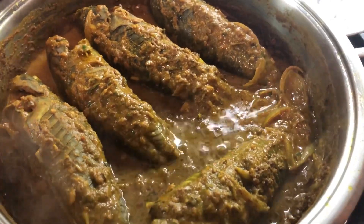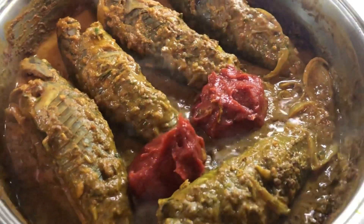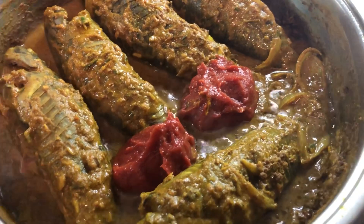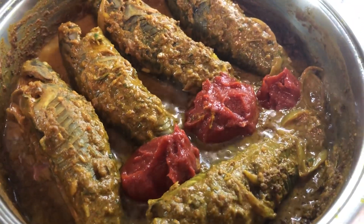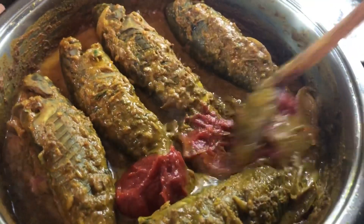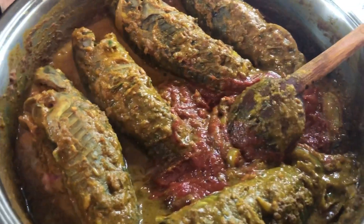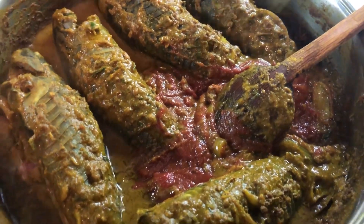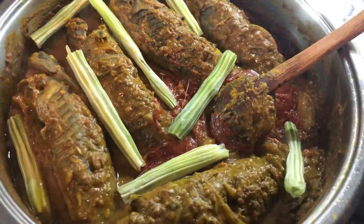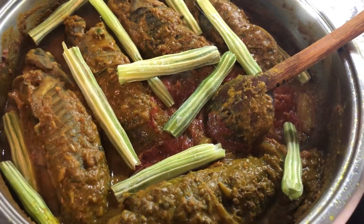I'm gonna add two heaping tablespoons of tomato paste, which will add a very nice balance to the curry — some sourness from the tomato and it will thicken up the gravy nicely and give it a great flavor. I'm mixing it into the curry paste. Now I'm adding my saijan pieces — saijan is very nutritious and not easy to find sometimes, but whenever I do I always stock up. Now we're gonna add our coconut milk.